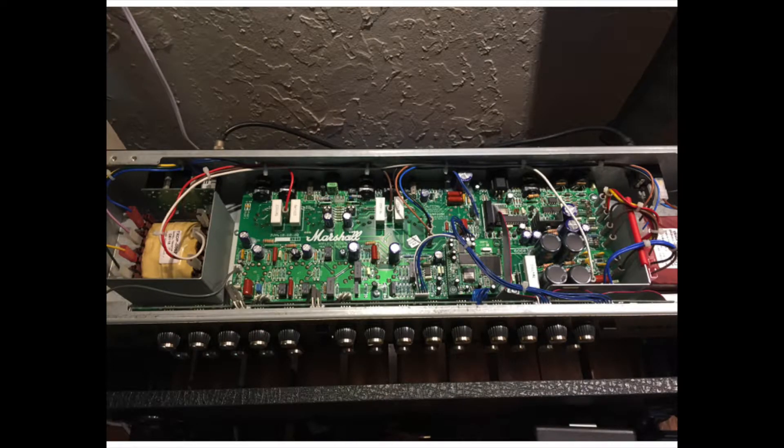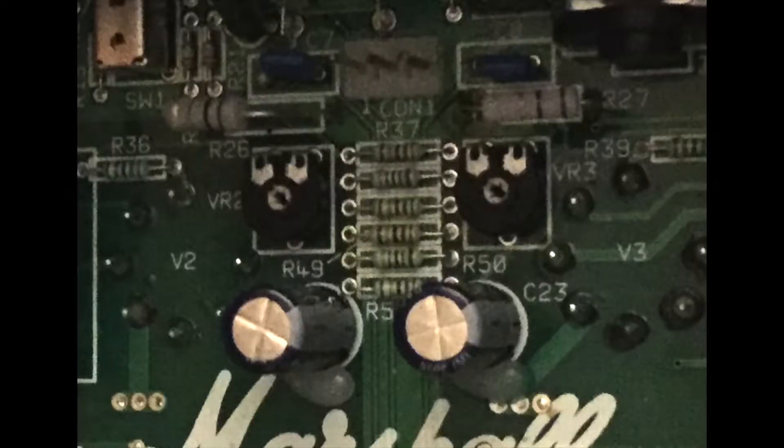To do any work on a tube amp you need to remove the chassis — the metal box that has all the volume and tone controls, and where the tubes are plugged in. For the Marshall it's pretty easy: four screws and you slide it out. Just be careful not to break any tubes. It's very heavy because it has two heavy transformers. This amp has a lot of components inside but the fix should be pretty easy.